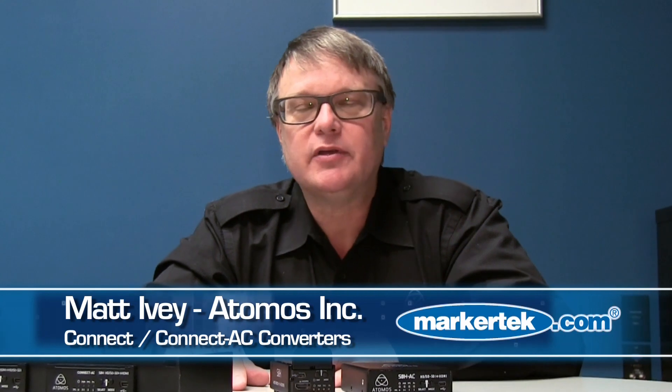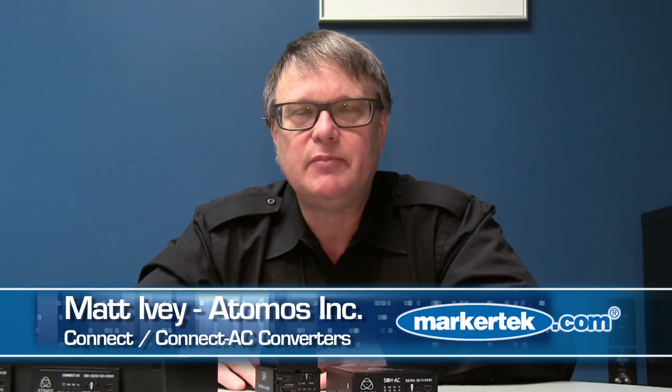Hello, Matt Ivey here with Atomos. I dropped by to give a quick update on some of the things that are going on in our converter line. The converter line is called Connect, and here are a couple of things we've found since the product's been out — it's very popular.